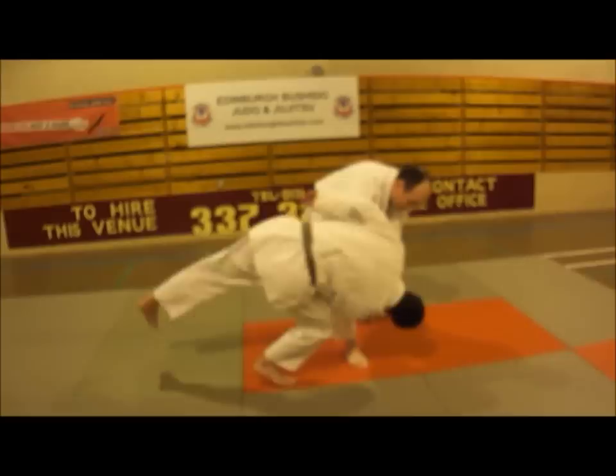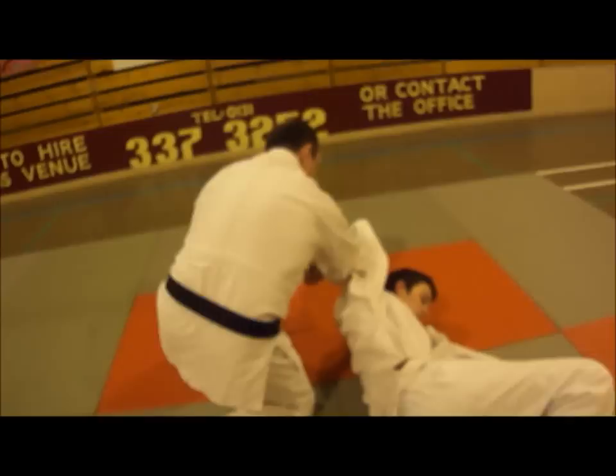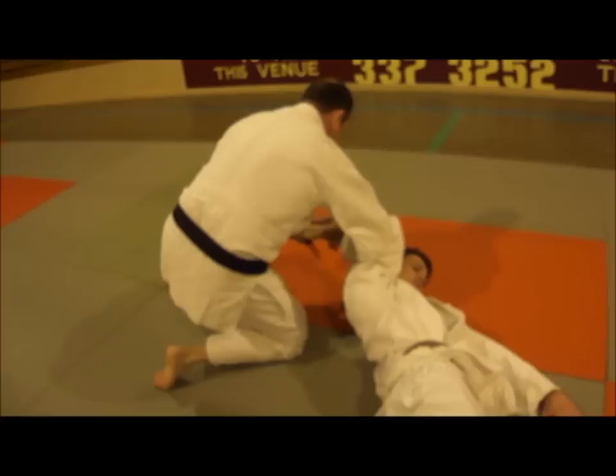My hand then goes round the back onto the forearm, pulling him round and in, my elbow against the back of his arm. I apply Udi Garami, strip the knife away, and remain in a controlled position.